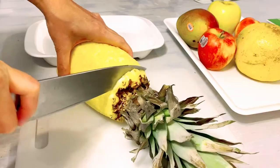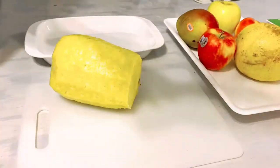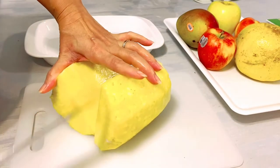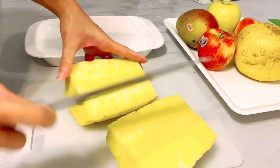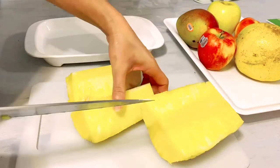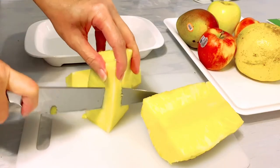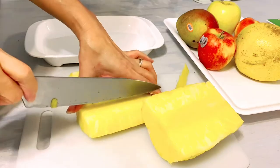Then we are going to cut the head off — be careful with your fingers. Cut into half, there you go, and we are going to cut another half. And of course we don't need the core, so we are going to cut that off.